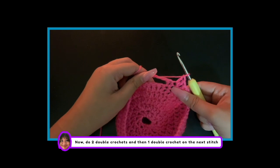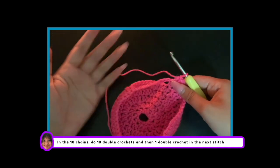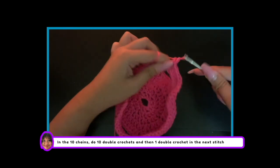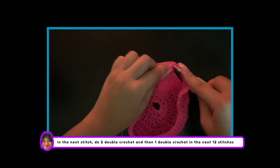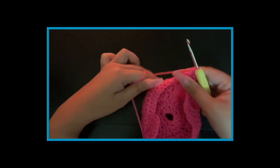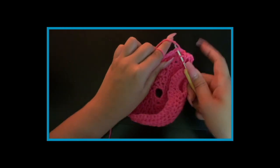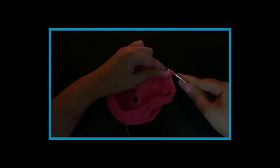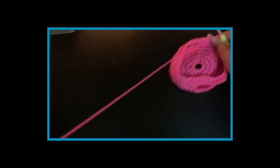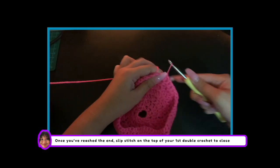So on the next stitch, do 2 double crochets and then 1 double crochet on the next stitch. In the 10 chains, do 10 double crochets, and then 1 double crochet in the next stitch. Next, do 2 double crochets in one stitch and then 1 double crochet in the next 12 stitches. Once you've reached the end, slip stitch on the top of your first double crochet to close.